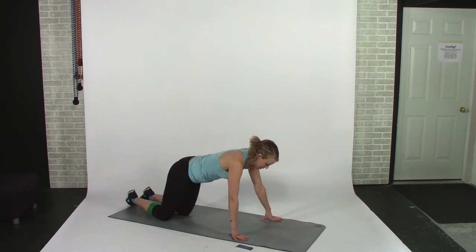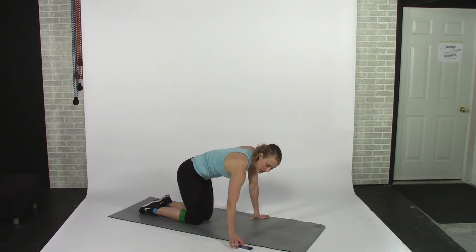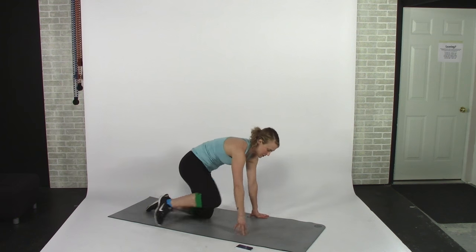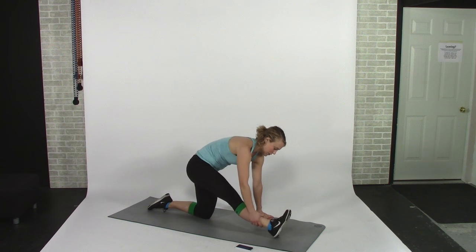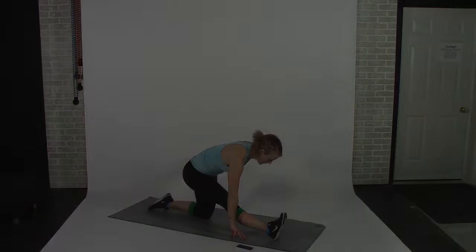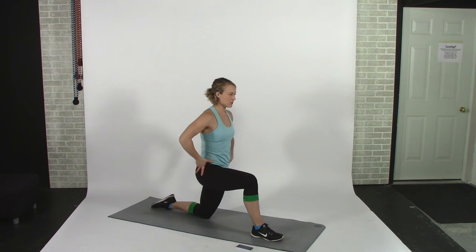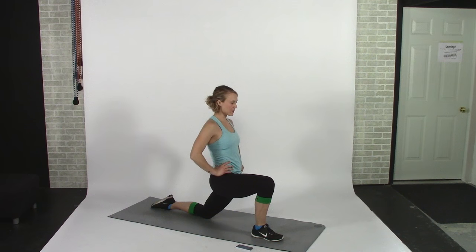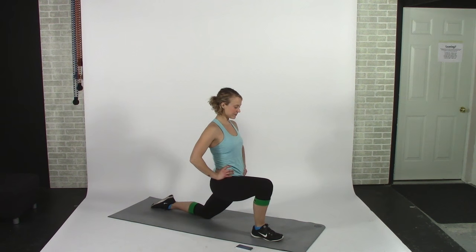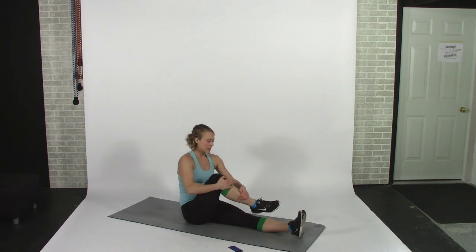Now we're going to go back up and do the other side. I had my left foot forward in my pigeon stretch, so now I'm bringing my right foot forward 45 degrees across the mat. We're going back to the hamstring stretch on the other side with the front foot flexed and hips square, then back up to the hip flexor stretch on the other side — tilt your pelvis and lean forward for another 30 seconds.